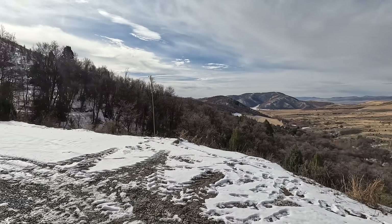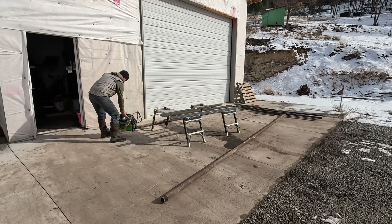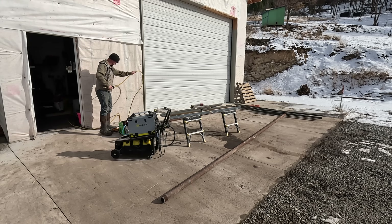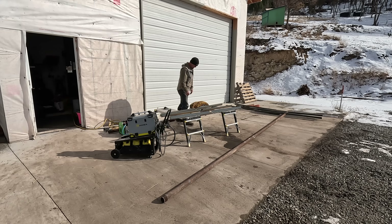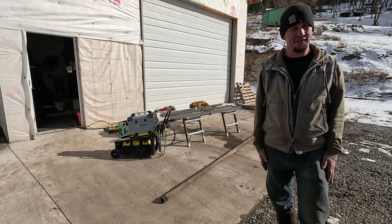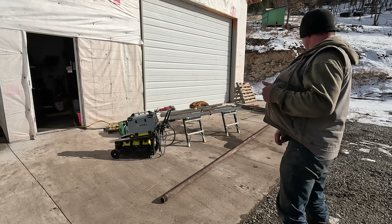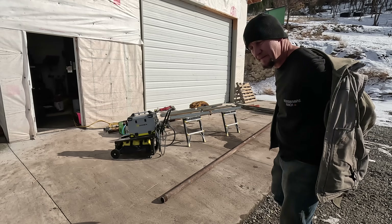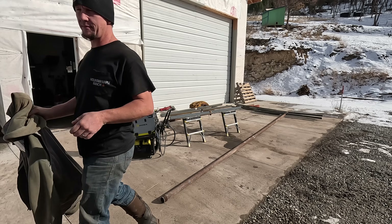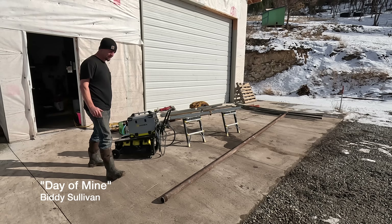We're going to get these panels up off the ground and try to get these welded up today. We've got good sun so that's nice for running the welder — plenty of power coming from the sun to do it. I'm going to get both of these welded up so they're set to go, and then I'll start making a move on the pipes to get the uprights pounded in place down there. Doing it out here keeps the grinding mess, welding dust, and chatter out of the shop.